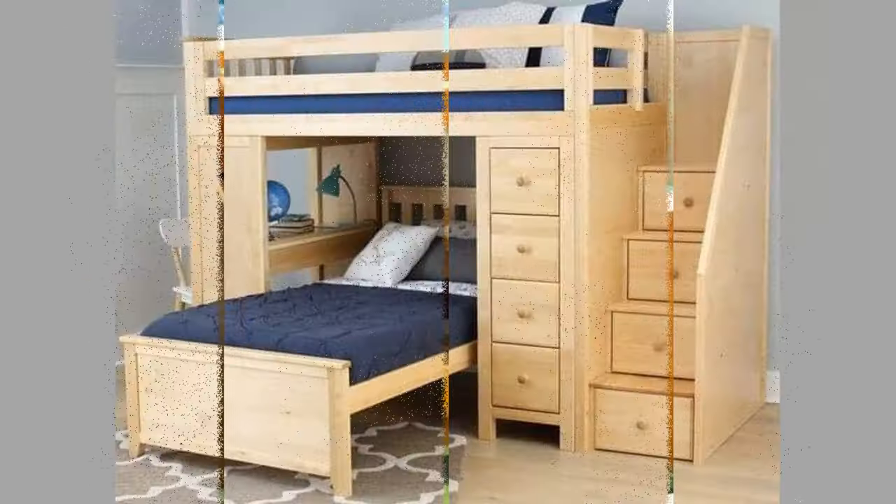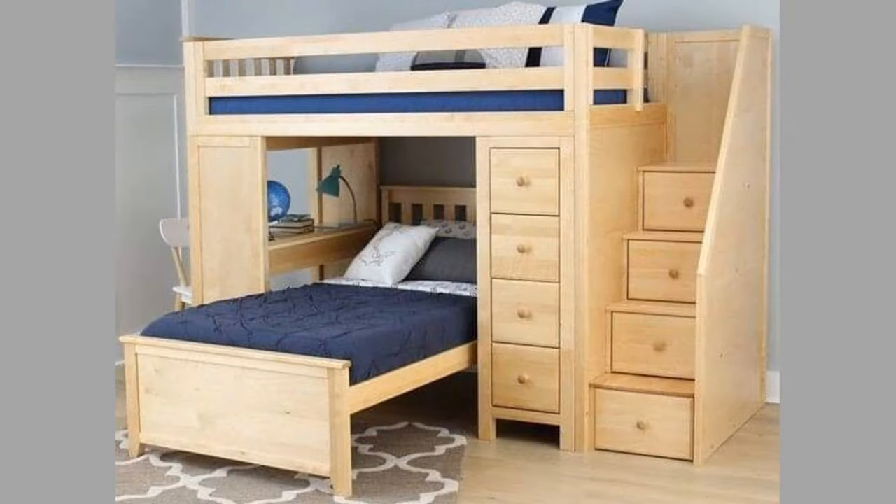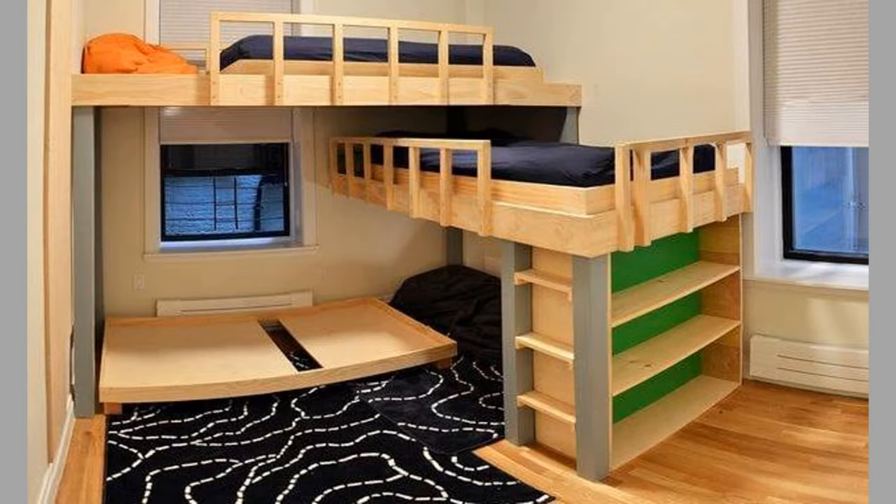Having bunk beds allows you to be able to lay down and increase the comfort of every person that visits your home. Regarding moveability, most bunk beds could be dismantled in minutes to be moved from place to place easily.